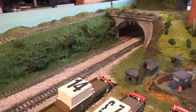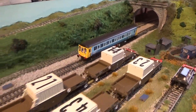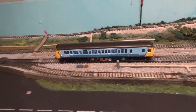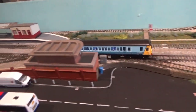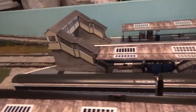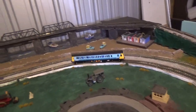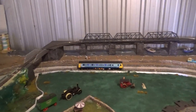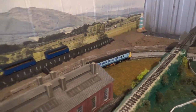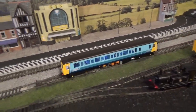We've got the Class 121 running on the layout and the mechanism in this model is really smooth. No grinding noises or motors burning out - it runs exactly as it should do straight from the box. It's an absolute joy to have this model in this livery running on a layout, much more suited to the layout than the Rail Track Maroon one, and more suited to my liking as well because of the livery.